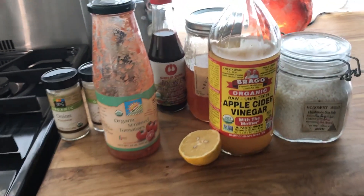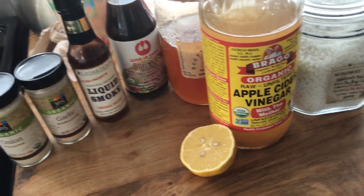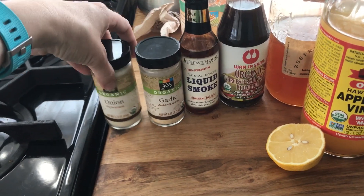And over here are my ingredients. I have a can of strained tomatoes, Worcestershire sauce, liquid smoke, garlic, onion, and apple cider vinegar.